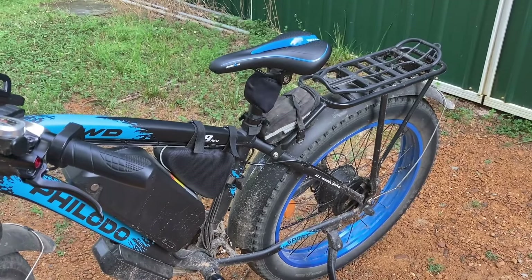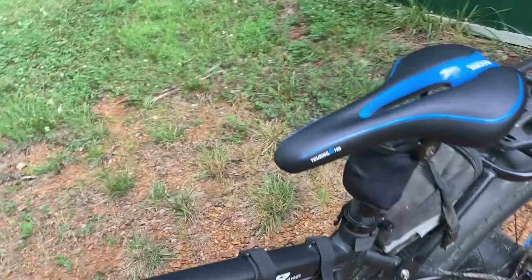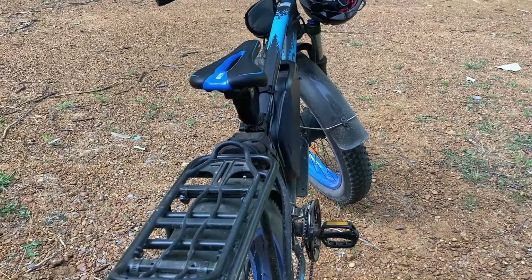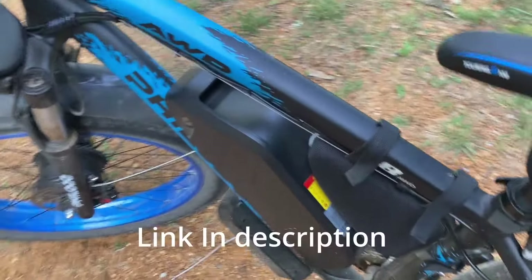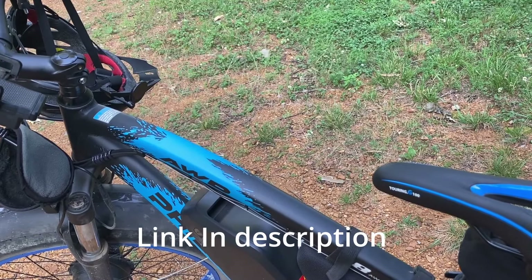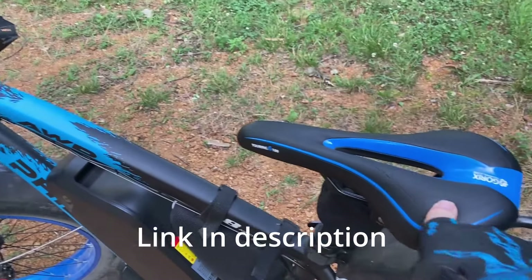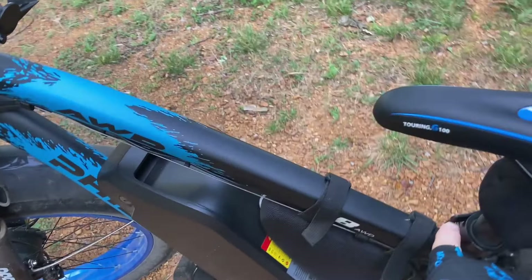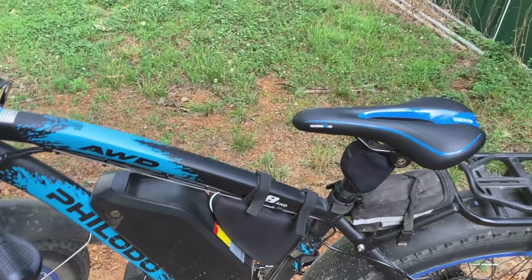If you get the seat post, you'll have to buy a sleeve that goes along with it. For some reason, the Philodo has kind of an oddball size and that's hard to find things for. So you have to buy a sleeve for it — I think it's 30.4 millimeters if I remember right. I bought the seat post at 27.2 or something like that, and then I bought the sleeve that goes on it. So I can take this off and put it on my EcoTric. On a day I want to do a fast ride on the EcoTric, I just pop my seat post off here, put it on my EcoTric, and I have the same comfort.